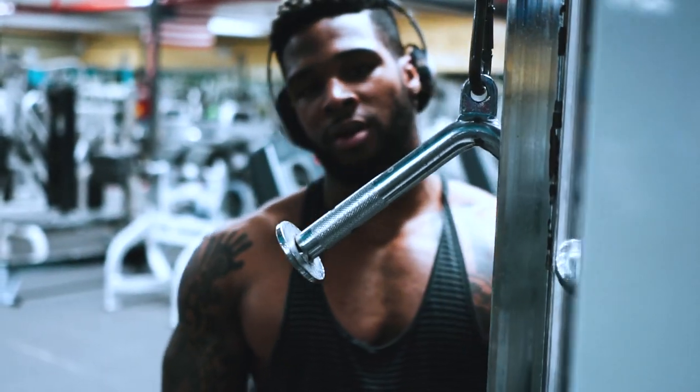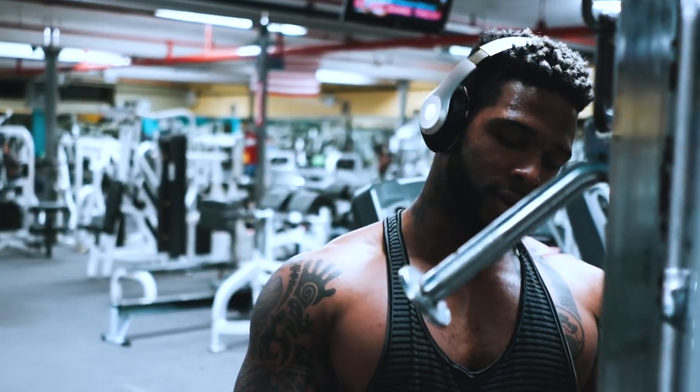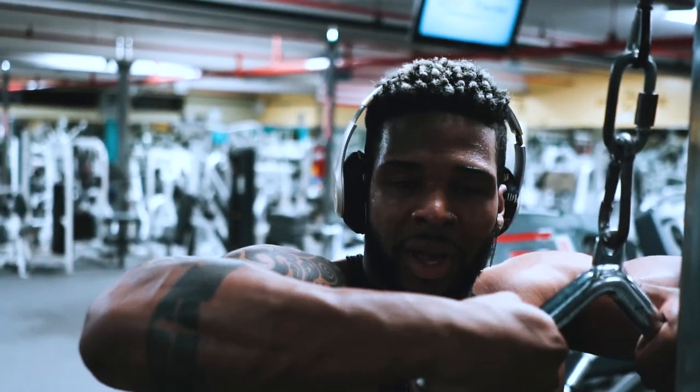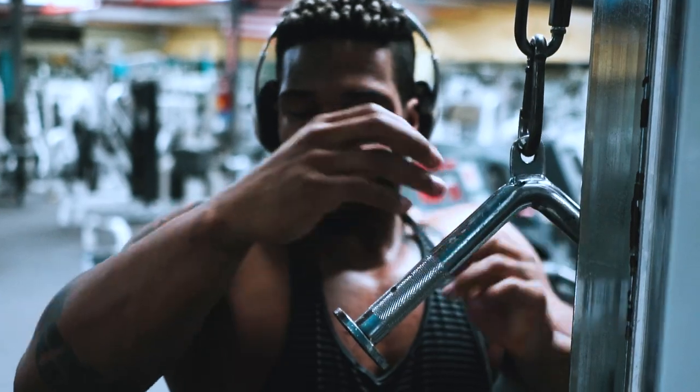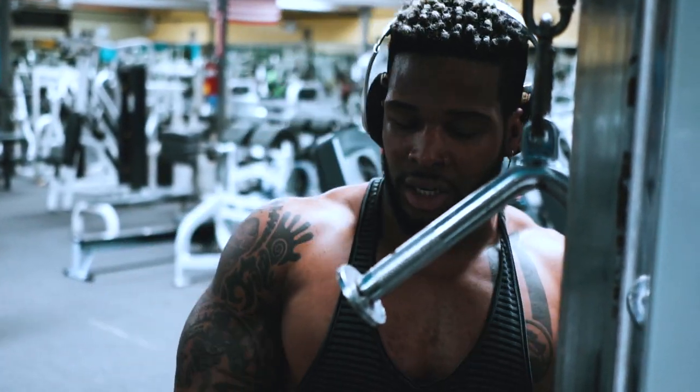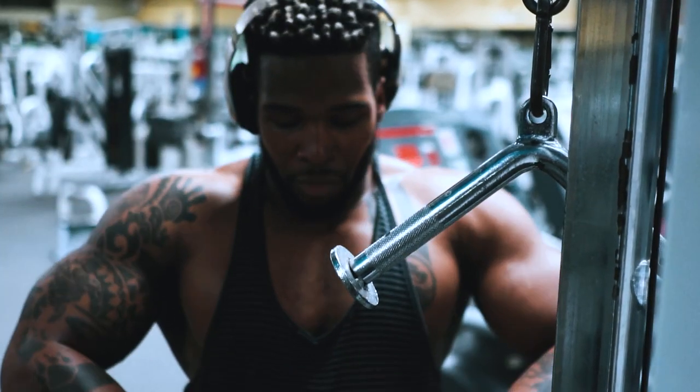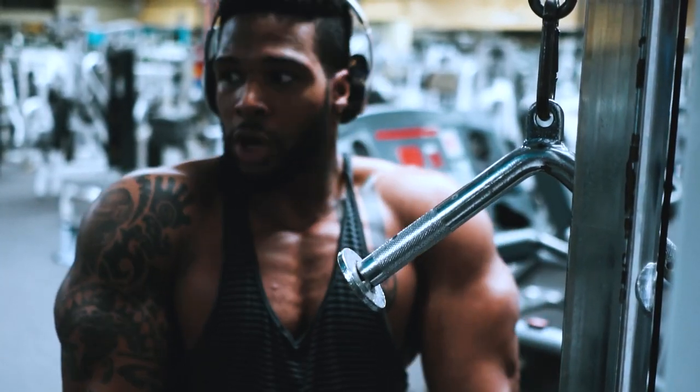A little volume — heavy, 5 sets of 12. Nice and easy. Instead of being right here, I'm gonna be out here — turn that wrist out. Put more pressure on that long-head tricep. Push down like you're doing an overhead extension. Same movement. Squeeze hard on the outside.